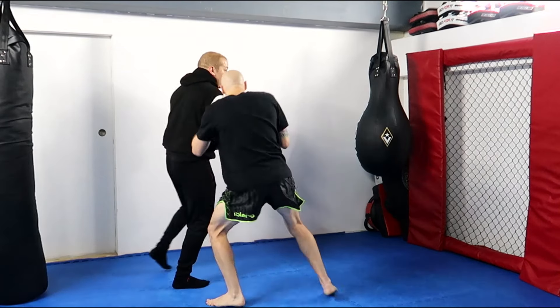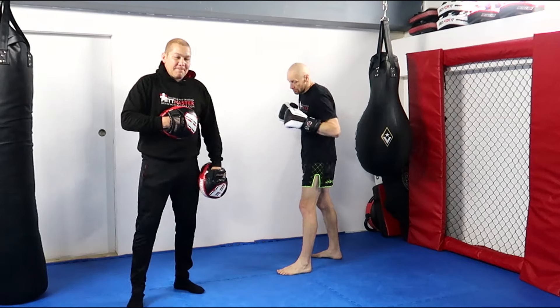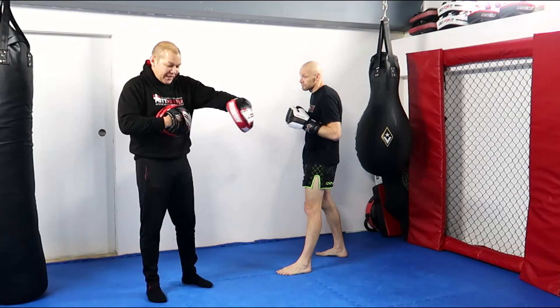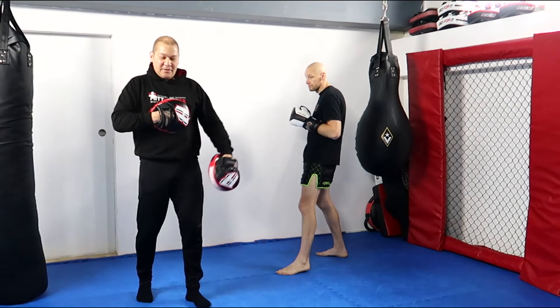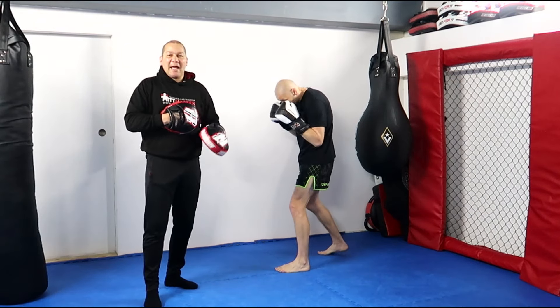So I can put the opposite pad on my solar plexus to simulate where I want him to hit, and he's going to hit the back of the glove — he's not going to hit at full power. If I had a body protector he could hit full power. He's choosing his placement, and this allows me to throw back my hand.